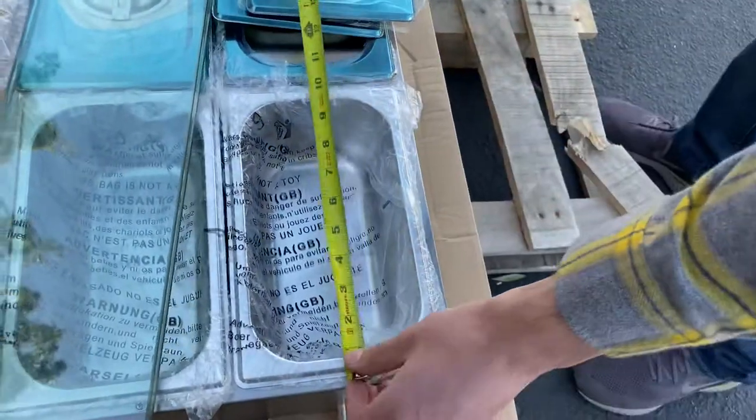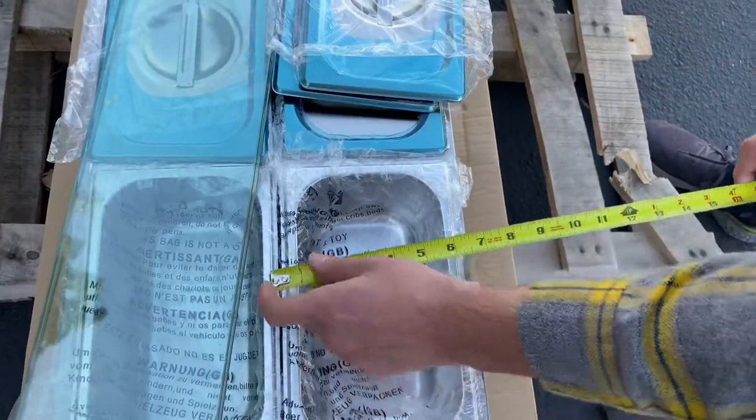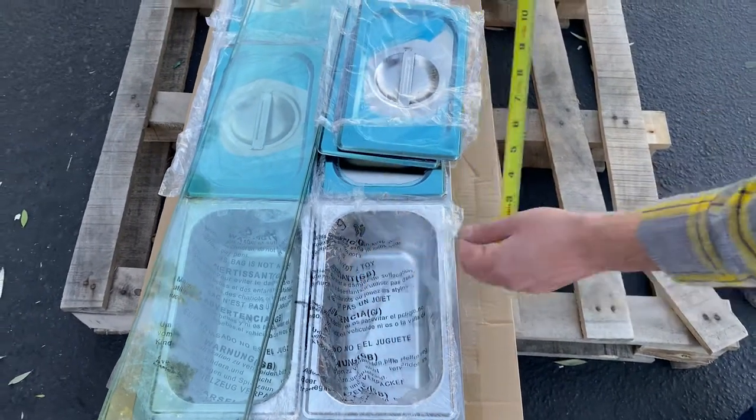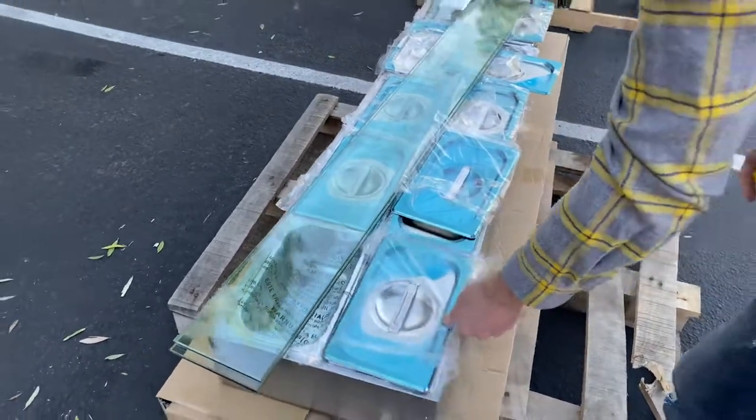For the pans, the length is 10 and a half inches, top to bottom is 6 inches, and bottom to top is 4 inches. You will be provided with 10 of these pans including the lids as well.